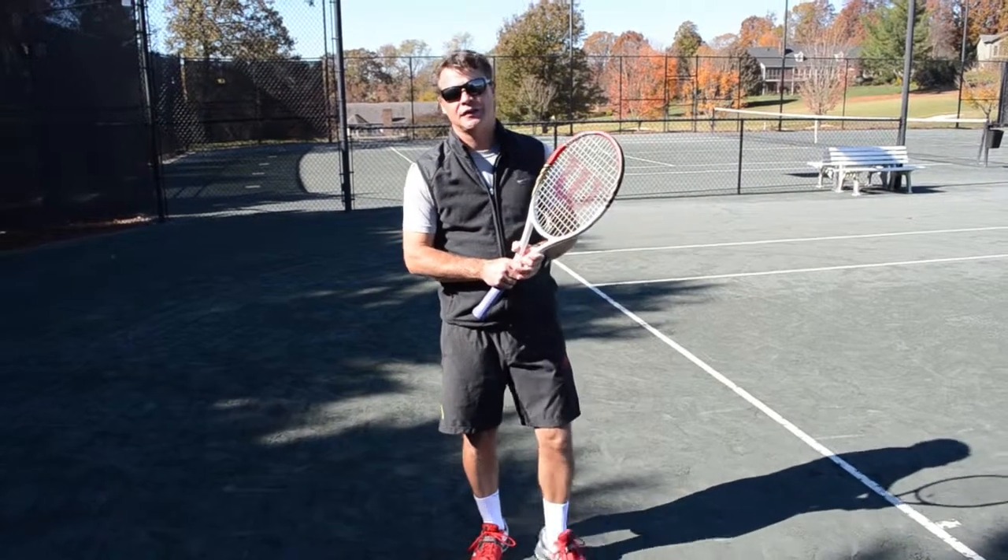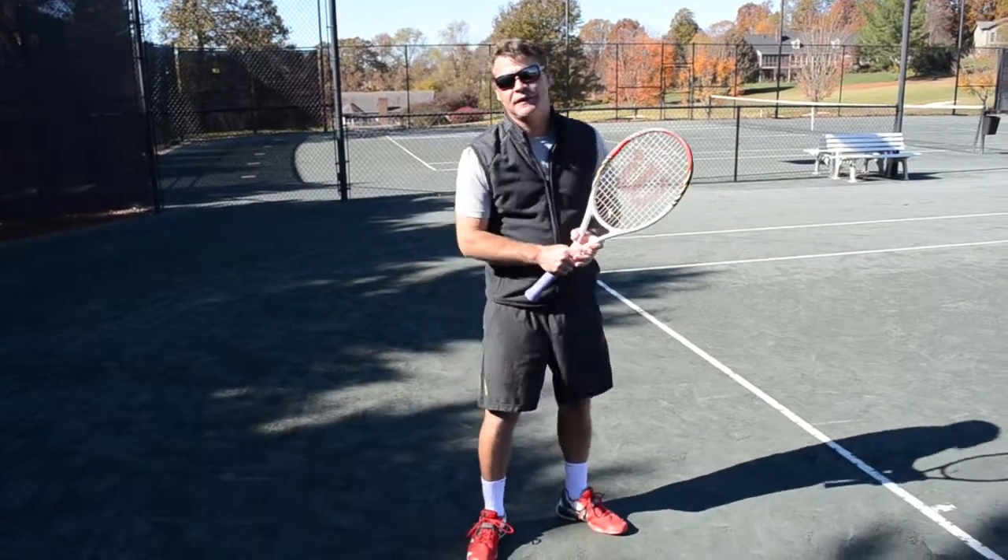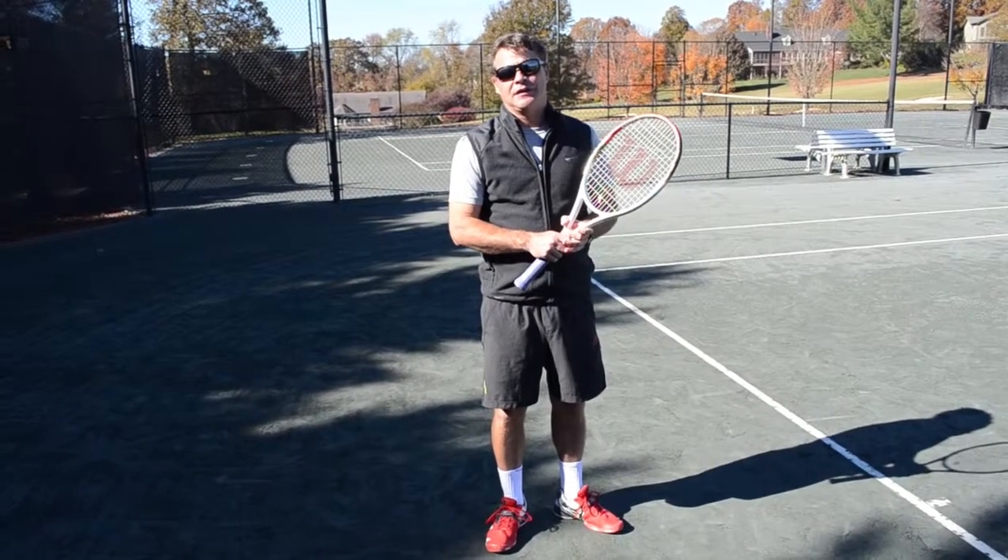Hi, I'm Scott Nestor, Director of Tennis here at Rock Barn Golf & Spa. The tip of the day is racket preparation.